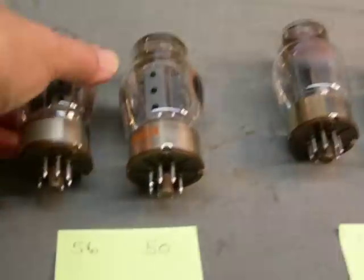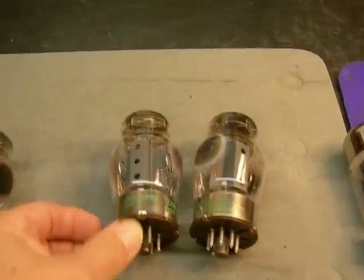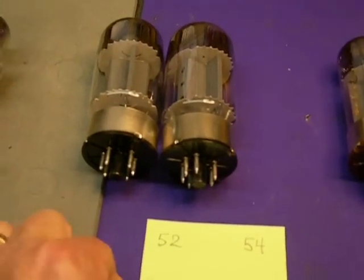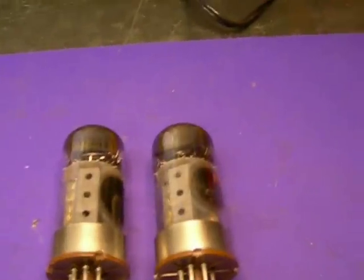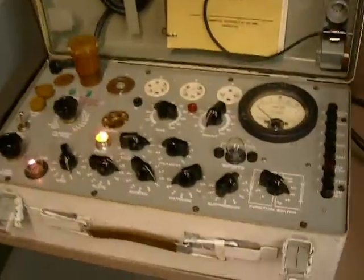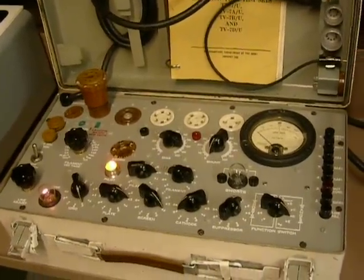These are RCA — this one measures 56 and 50. These are JAN 6550s, they measure 50 and 56. These are GE, they measure 52 and 54. And these are a pair of RCAs measuring 56 and 58 — all measured on an old TV-7 tube tester.